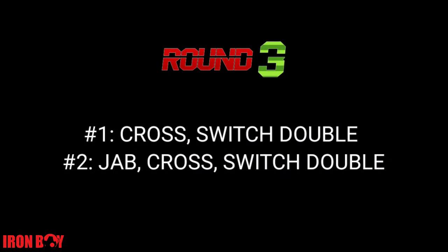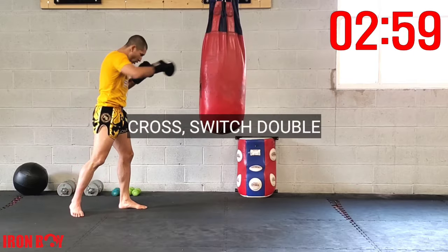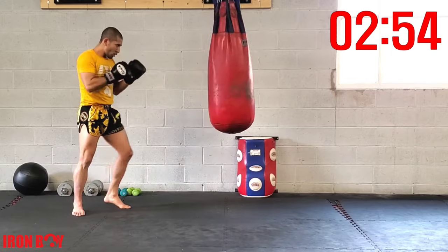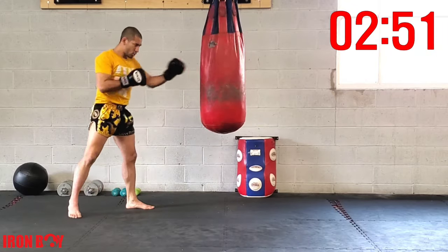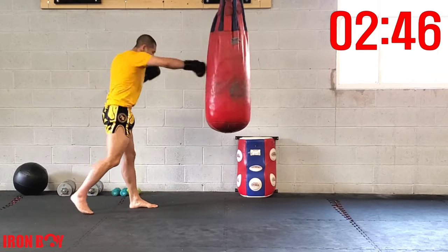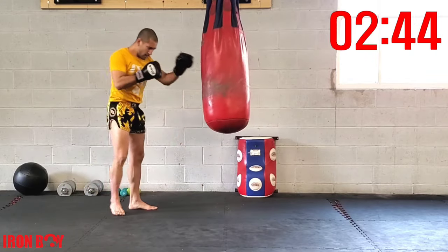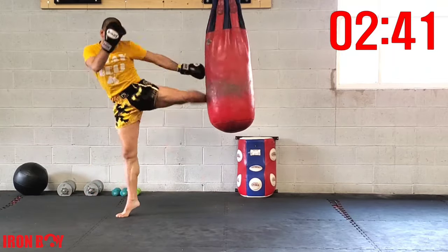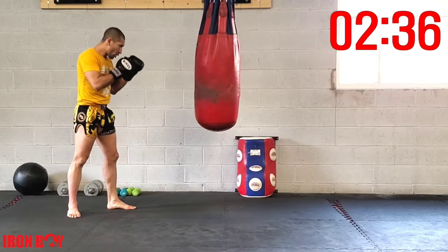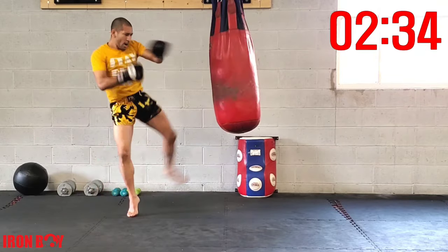Third and final round: cross switch double, followed by jab cross switch double kick. Starting off with the cross — we're going to switch our base and double kick. Cross switch double kick — pierce through that bag with your base double kick.